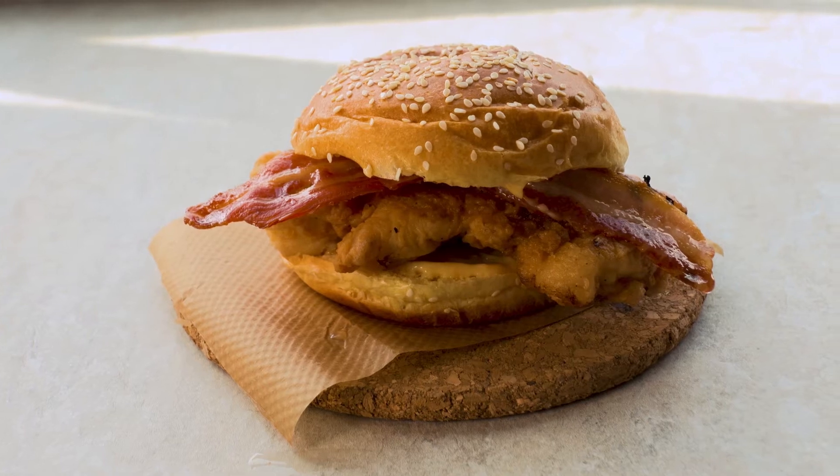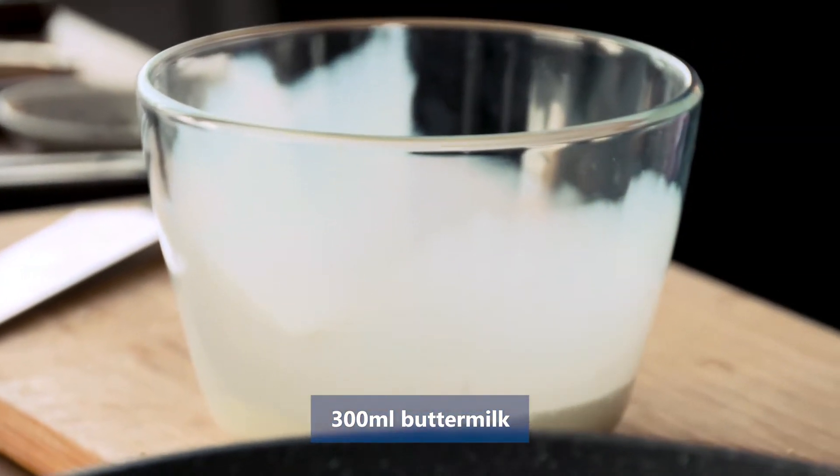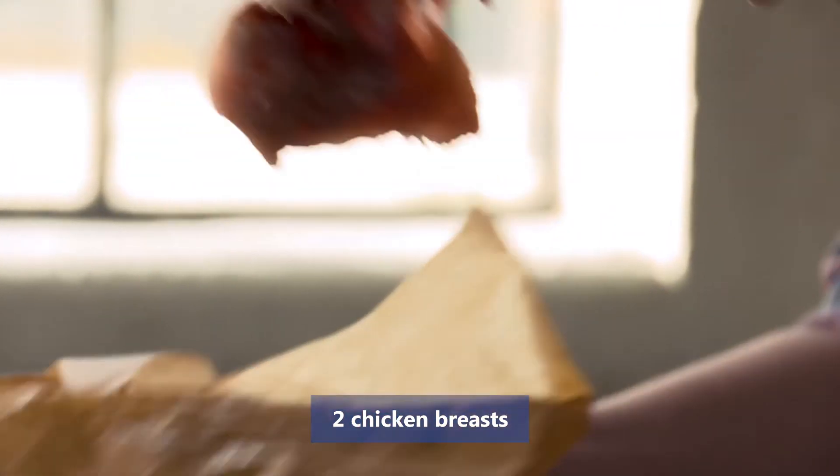We are making the famous buttermilk chicken burgers using Manor Farm chicken. Firstly, in a bowl, buttermilk goes straight in — we leave this overnight.